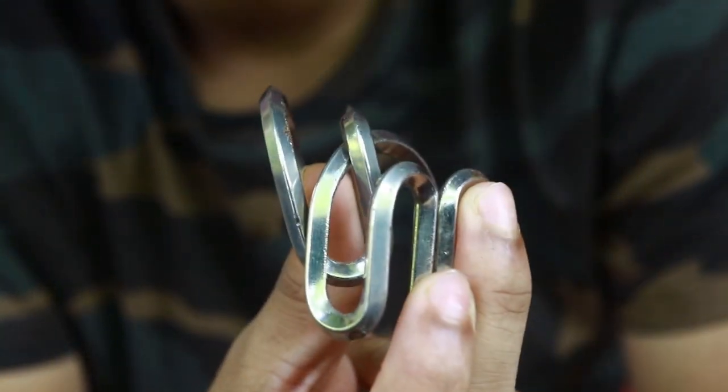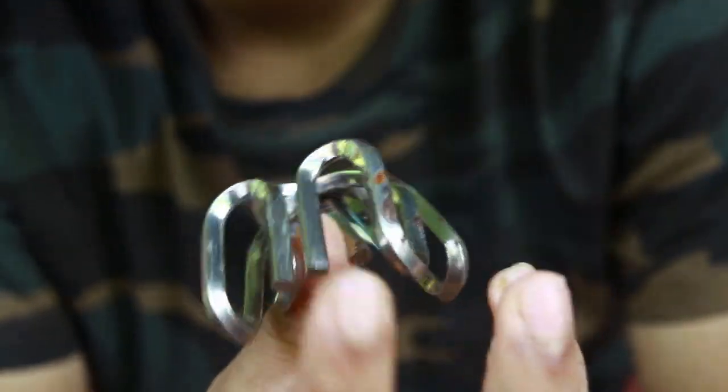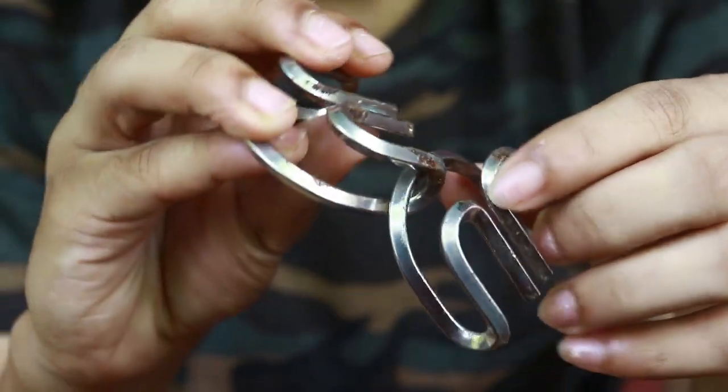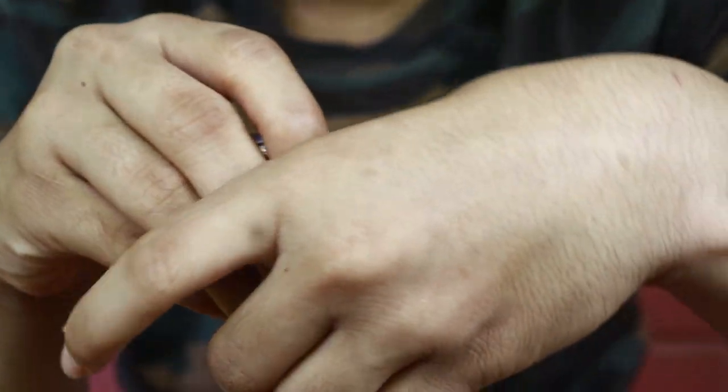Metal MW Puzzle Ring. It's about an MW Puzzle Ring — that's what we call MW. And it's called MM Puzzle Ring.